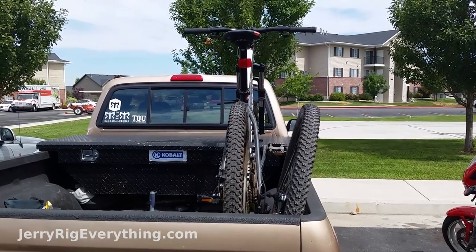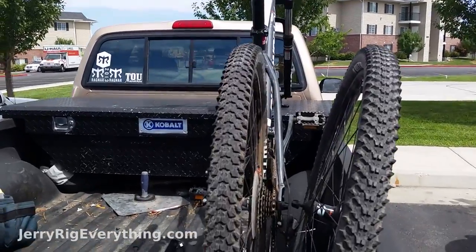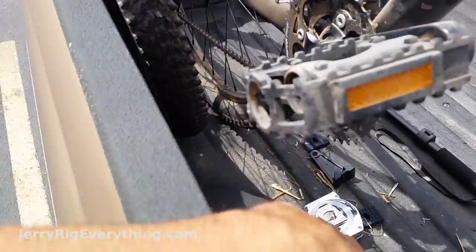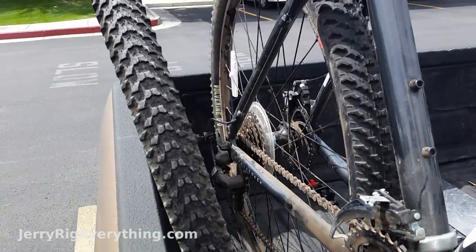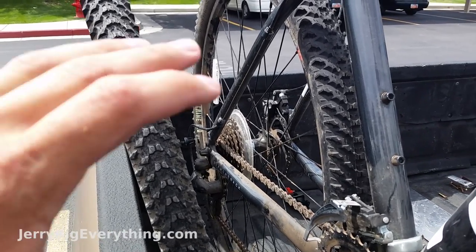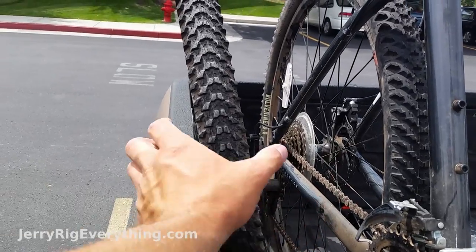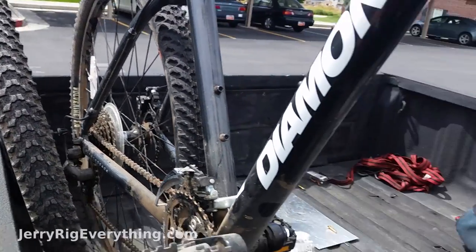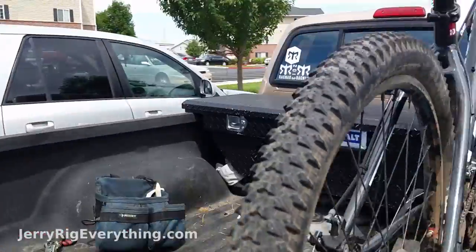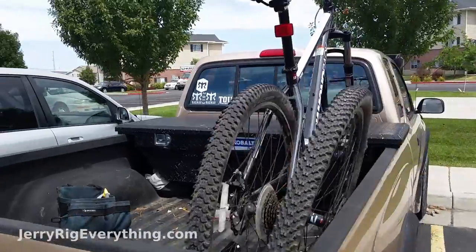The first thing you want to do is line up your bike, since we're going to mount this permanently. I like having my wheel in between the wheel well — right here on my truck — and the tailgate, so I can have the tailgate all the way closed and still have space to move the bike around a little bit. I also like having this space on the side for the extra wheel, so I can leave my truck open to carry other things I need. That is the tentative place where I'm going to mount my bike.